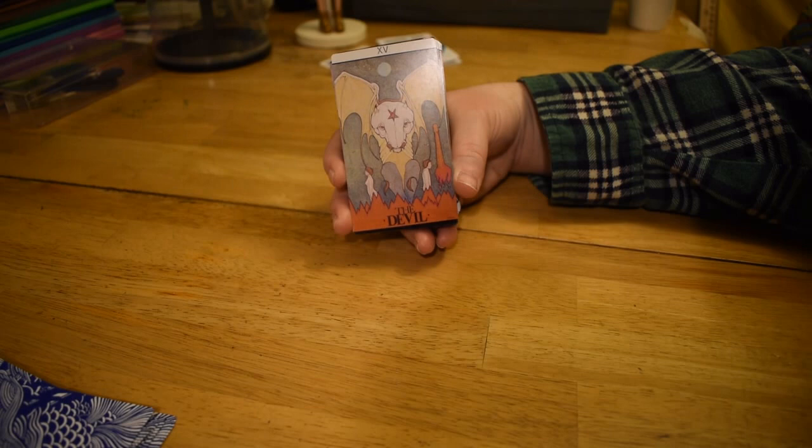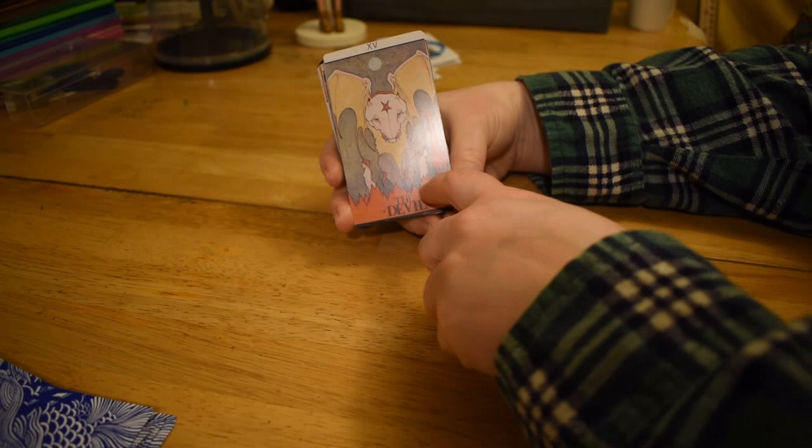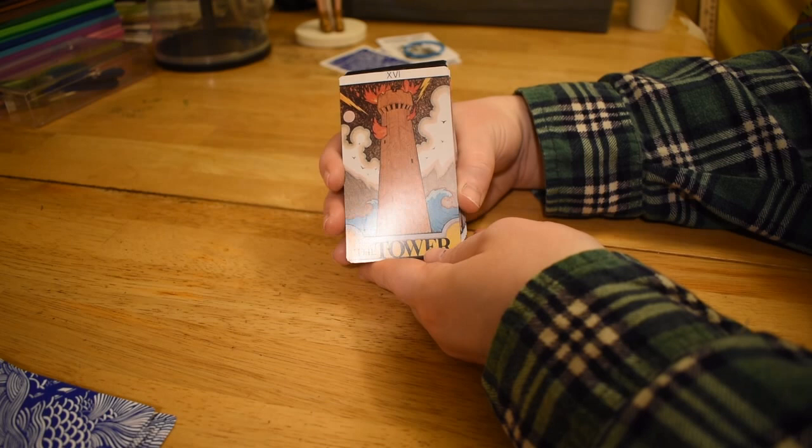I like this Devil card because it's like a skeleton bat situation. The fire is like pointy mountains and this fire paintbrush thing here — it's just different. A lot more beige than the Devil tends to be.